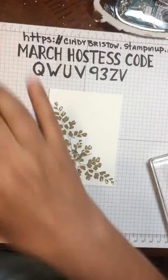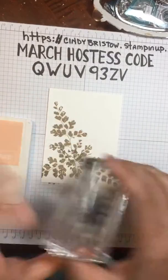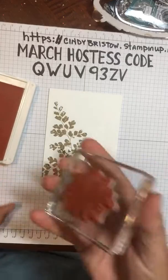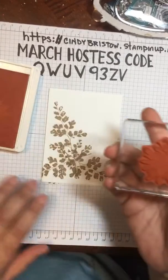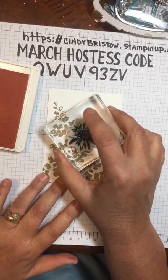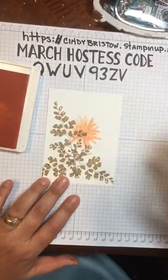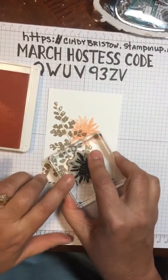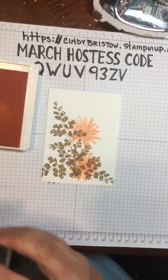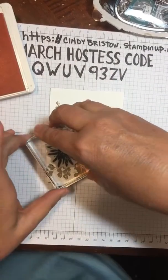Then I'm going to take my petal pink and use the flower image. My petal pink is new too — all my ink pads are new, so I get these really nice colors. I'm going to stamp three of these petal pink flowers on there. I'm going to rotate each one — stamp one here, rotate it just a little off-centered, then one more here, rotated again a little off-centered.